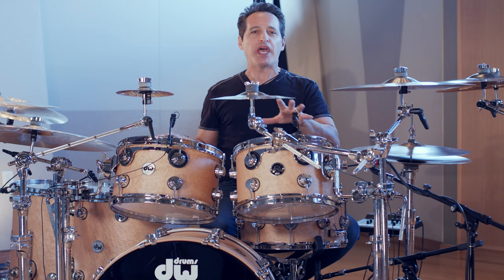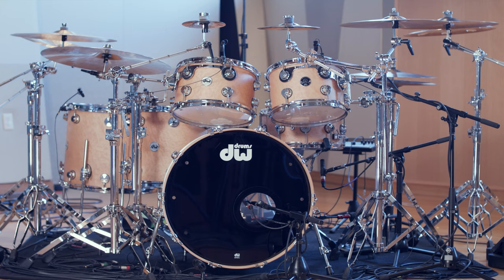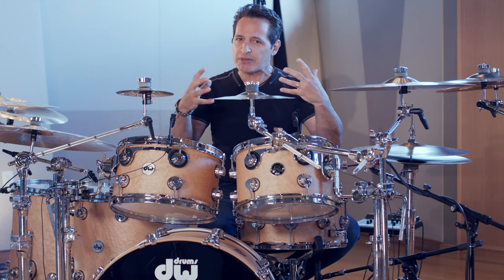I picked a really special drum kit for this song — it's DW's Santa Monica drum kit. DW is paying homage to their old vintage Camco series drums that they built back in the 80s. They are fantastic sounding drum kits. They are all maple drums, six ply shells, but each individual ply is a little bit thicker than their normal ply, so the drums are a little bit beefier.